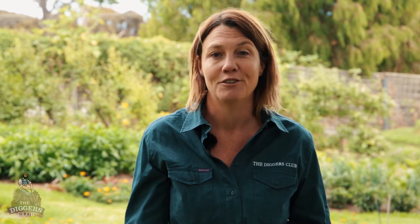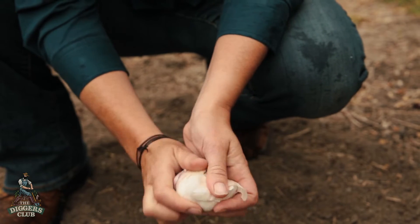Autumn is the time to plant garlic, and it's not as tricky as you may think — in fact, the most difficult part is choosing which varieties to grow. Prepare a raised garden bed to ensure good drainage.